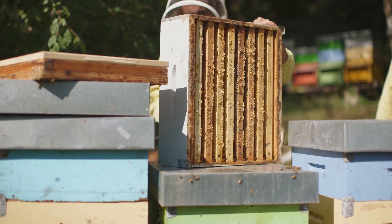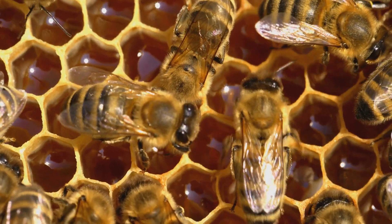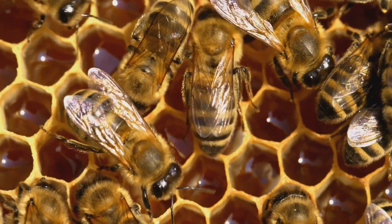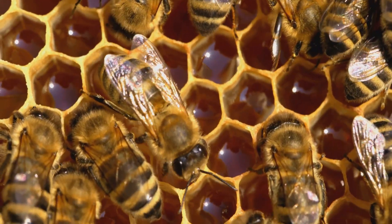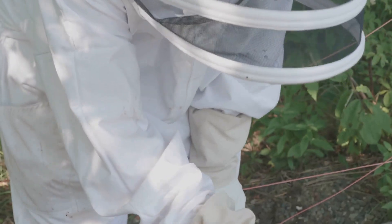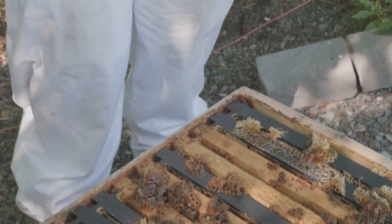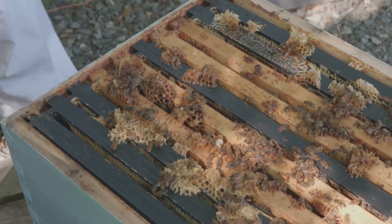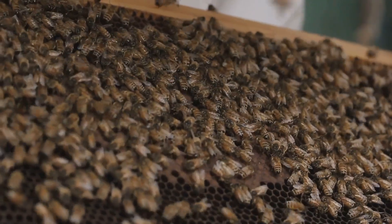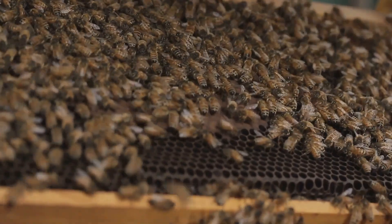Beekeeping offers a wealth of rewards, both for the individual and the environment. As a beekeeper, you'll experience the satisfaction of producing your own honey, a delicious and natural sweetener packed with health benefits. The process of tending to bees fosters a deep connection with nature, providing insights into the intricate workings of the natural world. Observing the bees' industrious spirit and collaborative efforts is a constant source of inspiration and wonder.